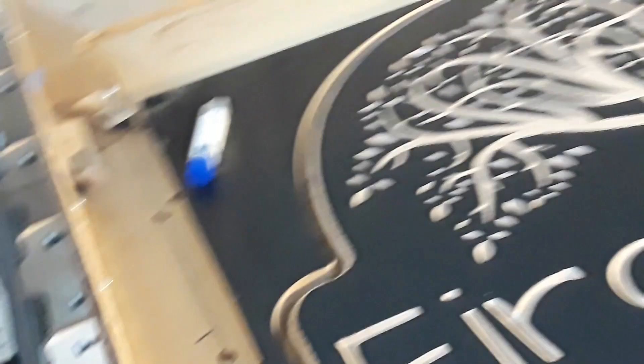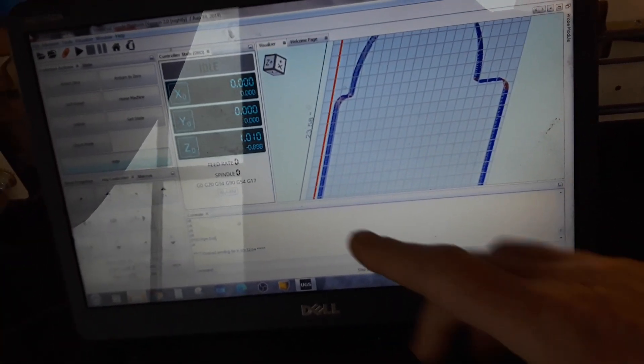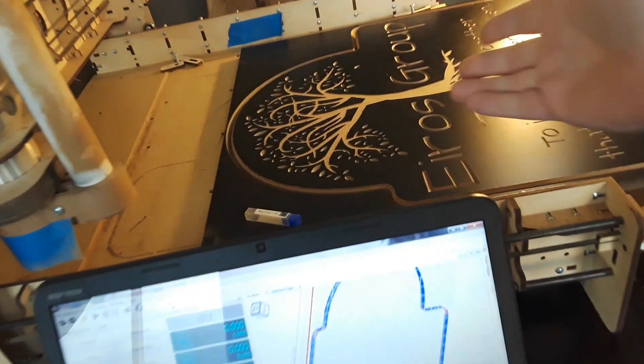So now you know my setup. What I do is I do my design work, punch out my G-code, put it on the flash drive, load it into Universal G-code Sender, set everything up, and make amazing projects like that.